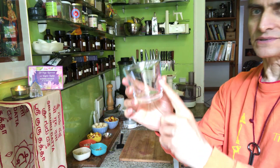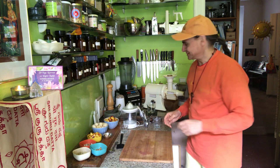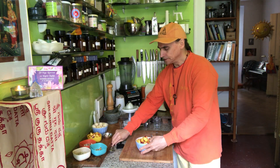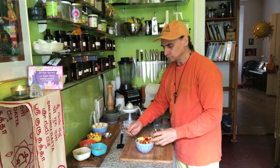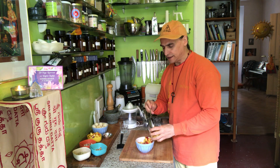The first layer is of course the nectarines. I have three or four nice nectarines here, and I cut them into small pieces. They are so delicious — I found these nice nectarines at the health food shop.